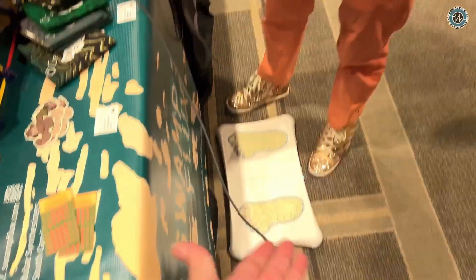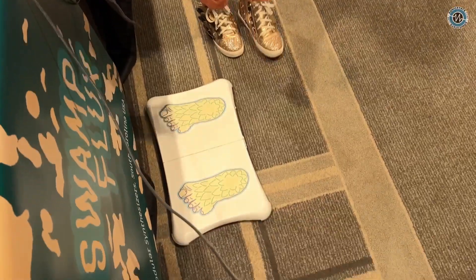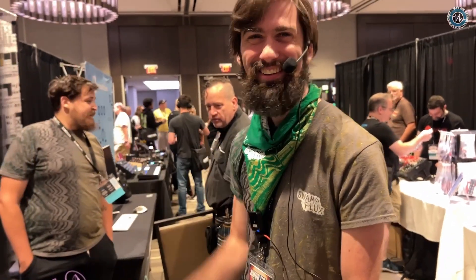It works with an off-the-shelf controller — you don't need to modify it. It's not hacked or modified in any way. In fact, when you turn the rack off, the board automatically turns itself off, and the next time you hit that button it'll try to re-pair with your Wii again. So it's non-destructive.